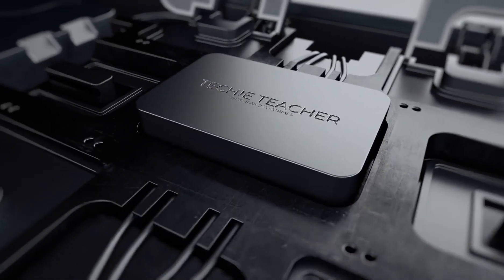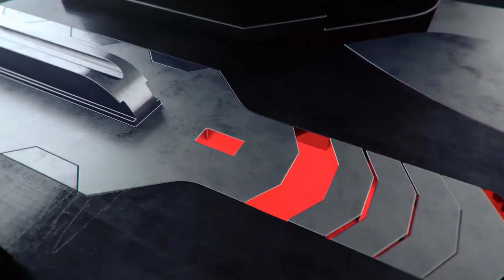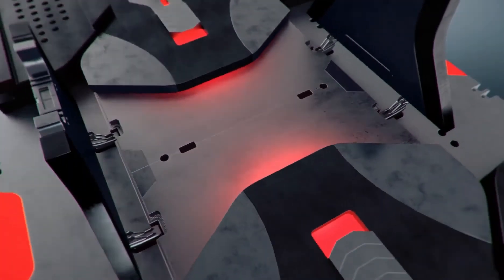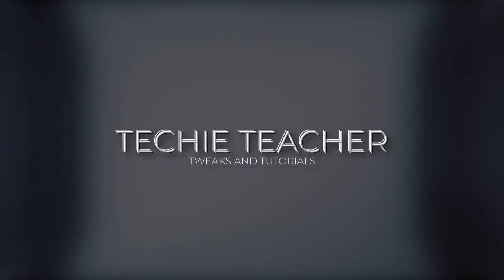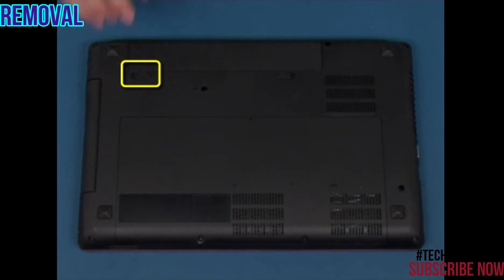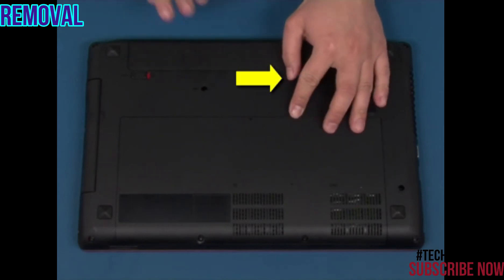Welcome. Turn the system over. Slide the manual latch to the unlocked position. Slide and hold the spring-loaded latch in the unlocked position.